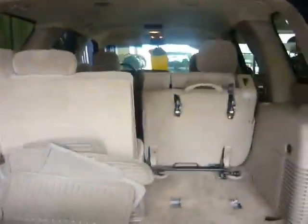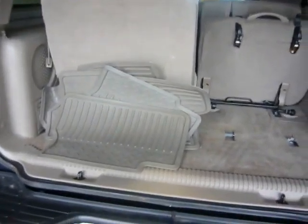To access the back, you have two ways. You can actually pop the glass, so if you've got to put groceries or any other items, you can just pop them right there. The third row seats actually fold down, and you can take them out too. Or if you need to open the whole door, you can — just open it like a regular SUV.